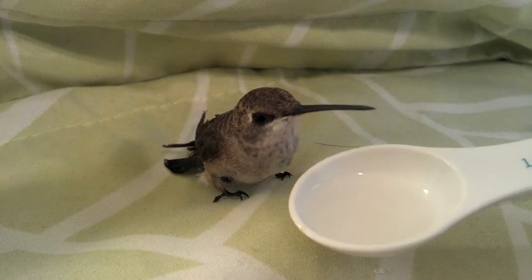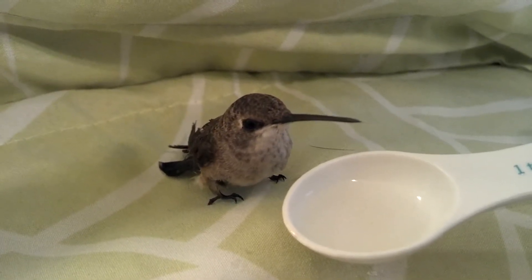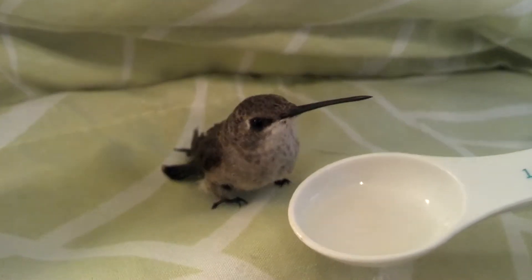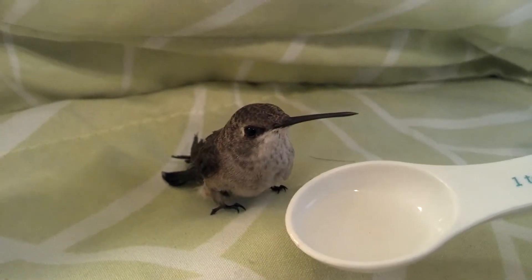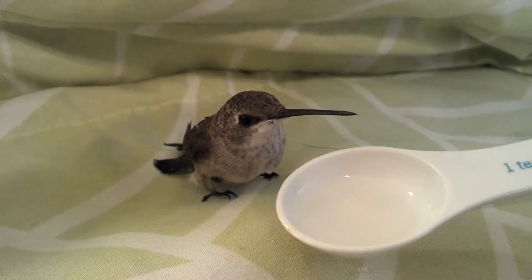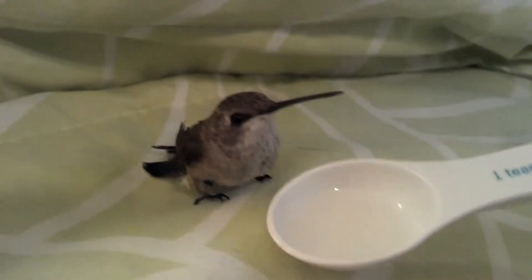Just a heads up everyone — the red dye hummingbird food that you buy at the store is bad for their kidneys and can kill them. So mix one part sugar for every four parts water to make sugar water. And then they have to eat every 15 minutes.